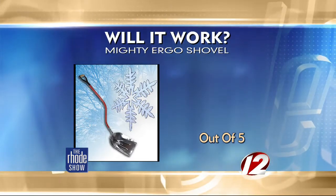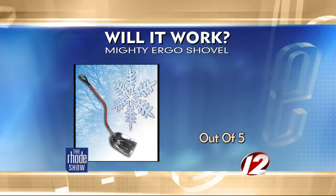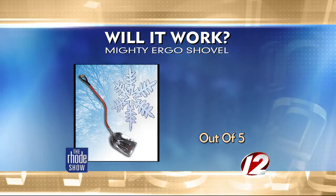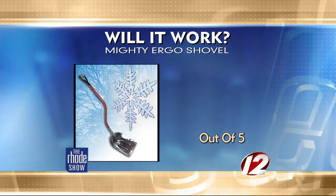So the big question is: will it work? I'm giving it four out of five stars. It really was easy to use, made moving even the heavy snow around pretty easy. It was also very well made and felt like it could handle just about anything.